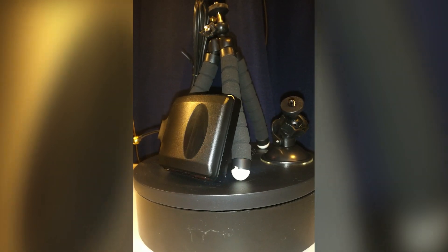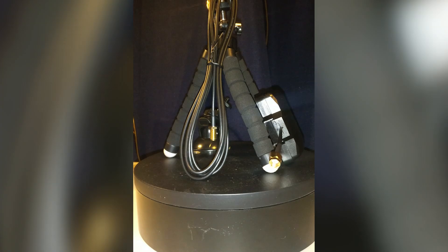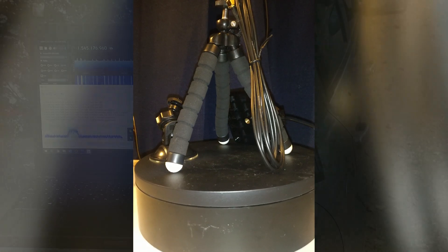This time on Signals Everywhere, we're reviewing the RTL-SDR Blog Active L-Band Patch Antenna with a frequency range of 1525 to 1637 MHz, tuned specifically for the Inmarsat and Iridium satellite bands.